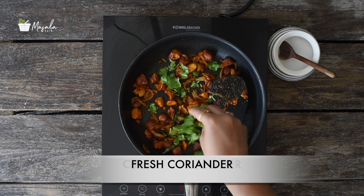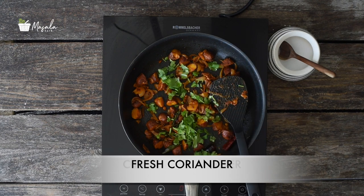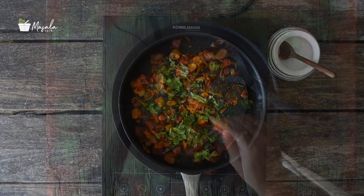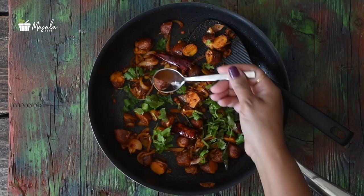Garnish with some coriander and serve hot. You can have it either as a snack or side dish to rice along with some sambar or rasam. It also pairs very well with curd rice.